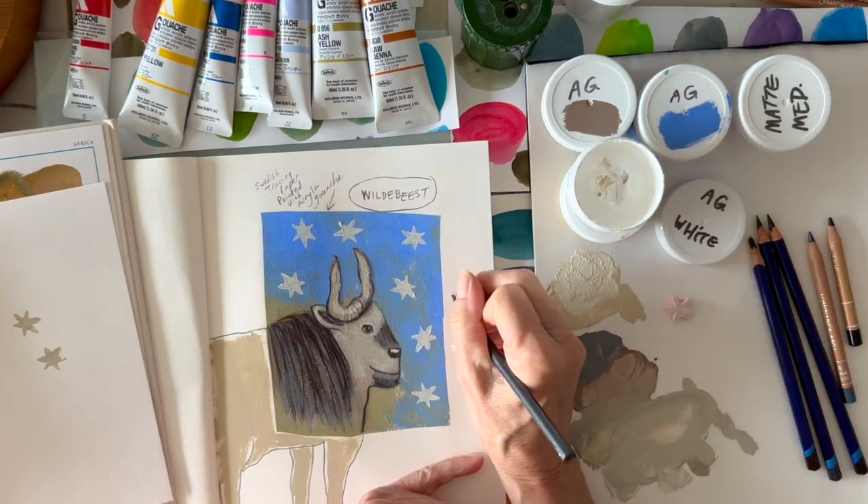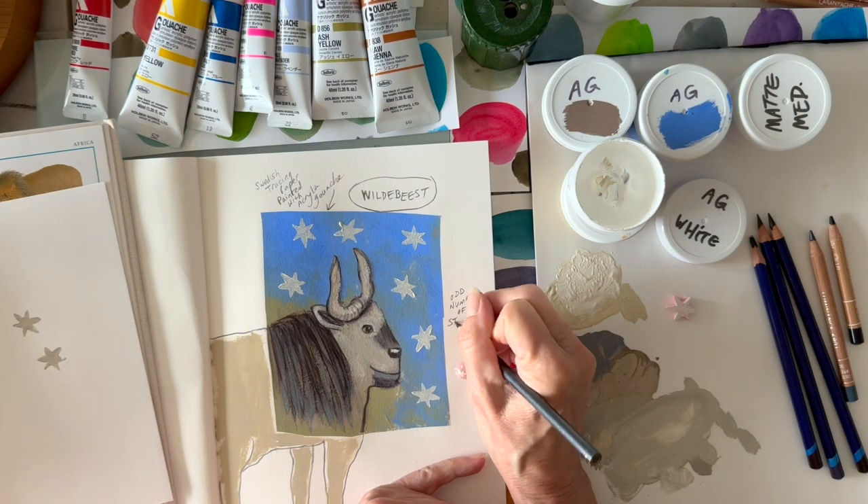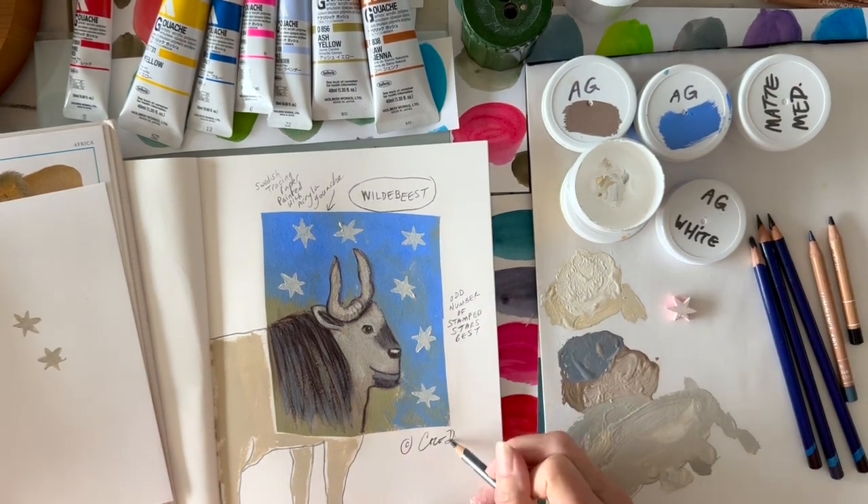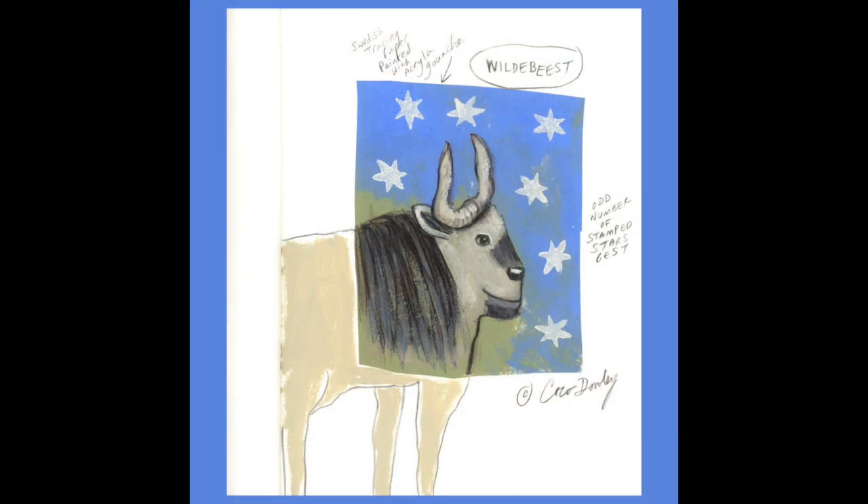It had a fun little final detail. The last thing is to add a note about what I did. I wrote a note that it's a good idea to add an odd number of stars. I signed it, and here's the final piece in my sketchbook.